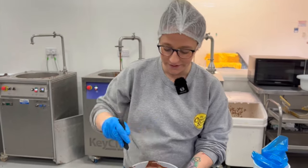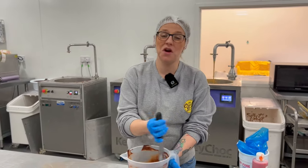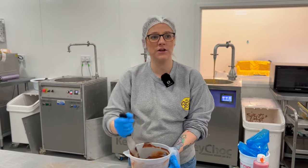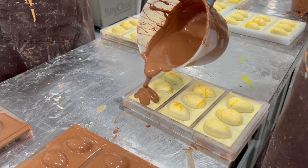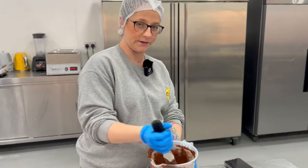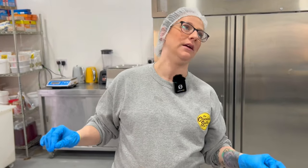I'm cooling the chocolate down by adding callets to it. Callets are chocolate buttons — I don't know why we have to refer to them as callets all the time, because then I'm like, do people know what a callet is? It's just a button. That's tempered, I think it is. Just to reiterate, we are using dark chocolate, so don't come at me. Jaffa Cakes have dark chocolate on them — that's why.